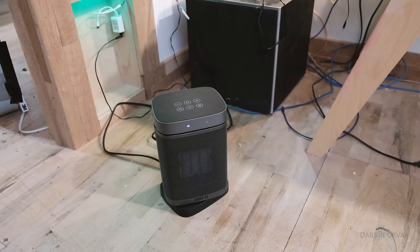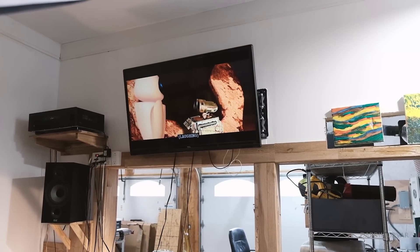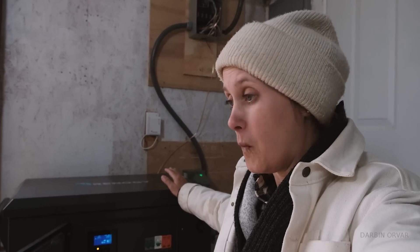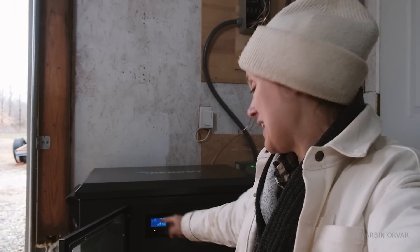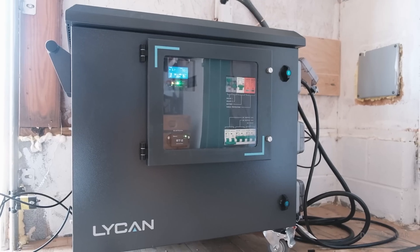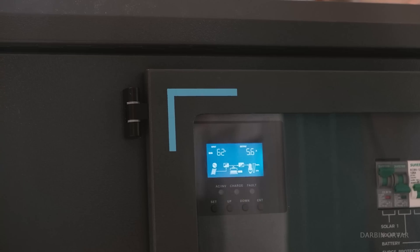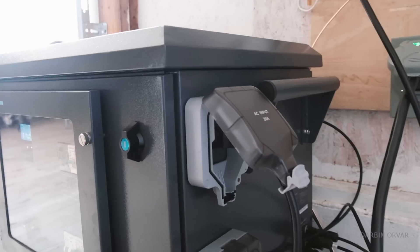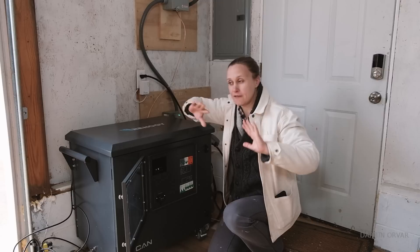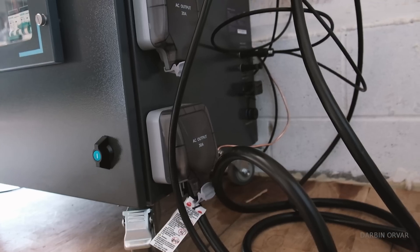Everything in the shop is on — lights, fans, wall outlets, TV, big lights, and the heater drawing almost 900 watts, plus camera batteries charging. The inverter can handle up to 3500 watts and is currently running 1300 watts with the heater — no problem. The shop is running off the batteries right now. We also have it plugged into the wall and getting solar input, though the solar isn't fully finished yet and it's a cloudy day.